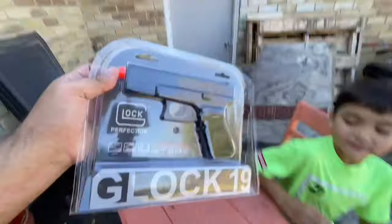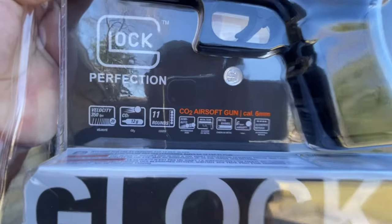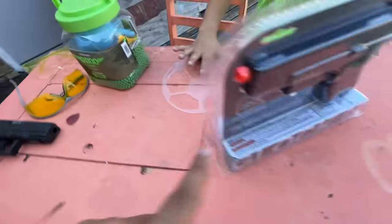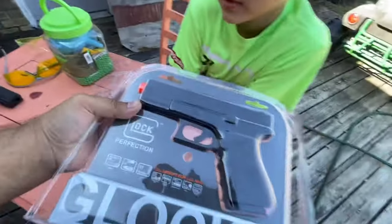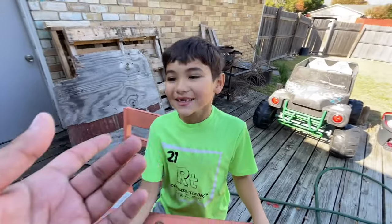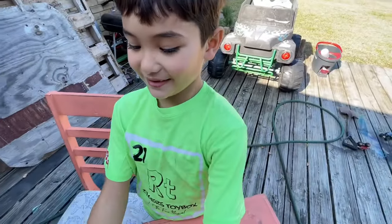This has an 11-round magazine, CO2 powered, velocities up to 350 FPS. One thing I found weird is that the BB gun had velocities closer to 400, where this one has velocities of 350. You'd think the airsoft should shoot faster because BBs weigh more than airsoft BBs. These are made of plastic, and that one's made of metal.